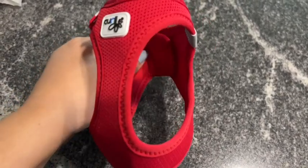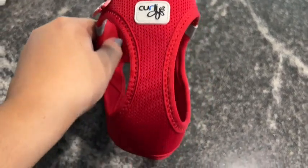Hey, I'm Jasmine with WTI, and if you have a pup, you know how important it is to have a good harness for them. This harness from Curly AG checks all the boxes for us — it's very breathable.